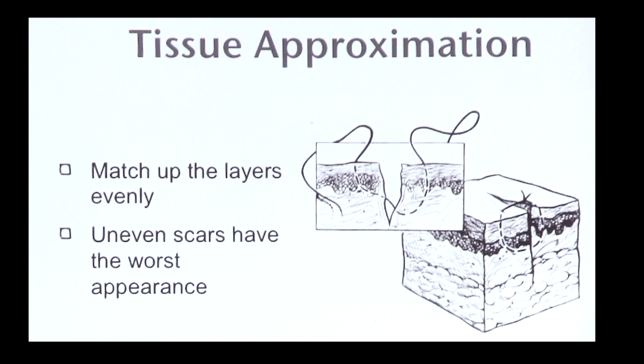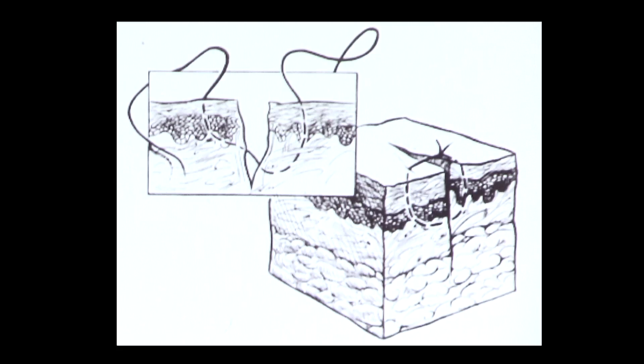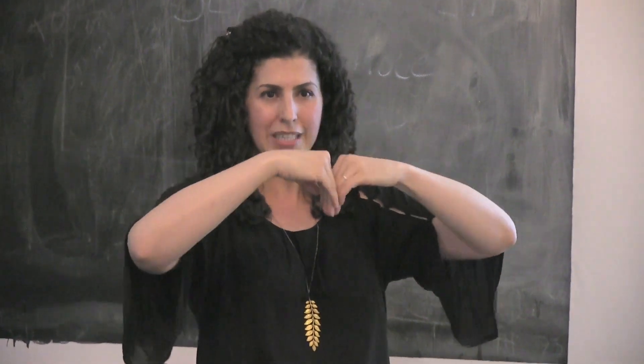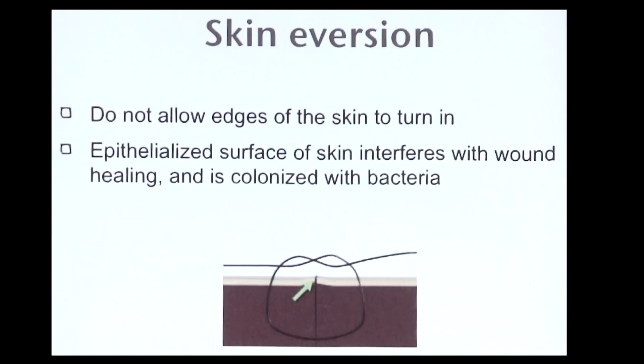Next, the basics of lining up skin. You'll want to bring skin edges just together, not any tighter than just touching. You'll also want the edges to meet as flatly together as possible for the least bumpy scar. And you'll want the skin to come up a bit, not go under, to keep out bacteria and to let white blood cells flow underneath.